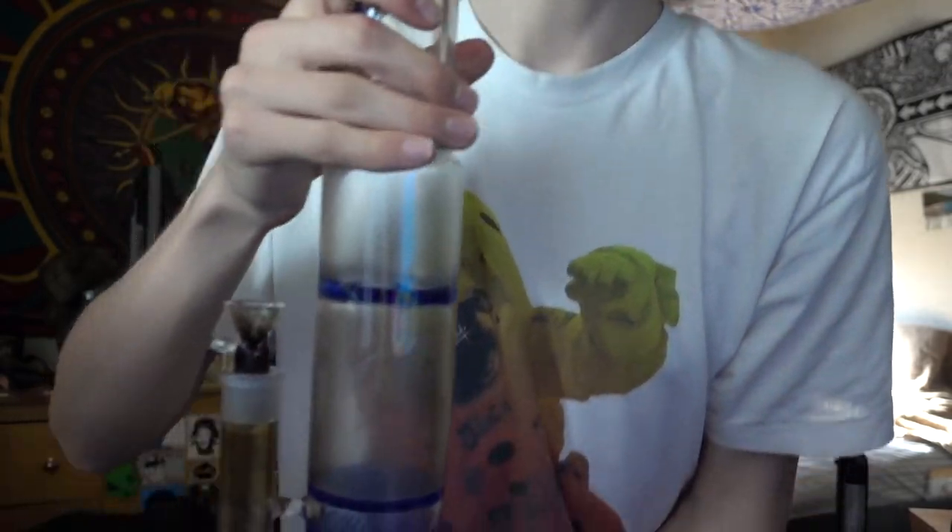Starting off with the tag. We got the splash guard — I think it's the spinning one — it does some crazy stuff with the bubbles and the smoke, it's awesome. Then we got one, two, three, four, five, and six honeycombs. Absolutely crazy. Check out what the bubbles do here.